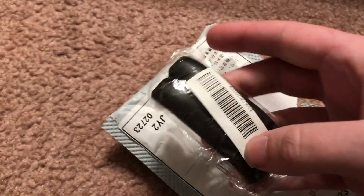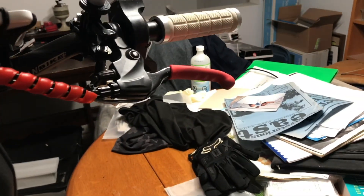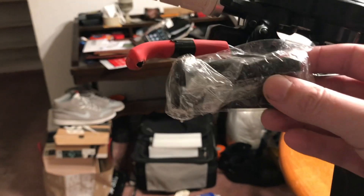Package number seven, we have some rubber brake lever sleeves — just like these red ones, but in black.